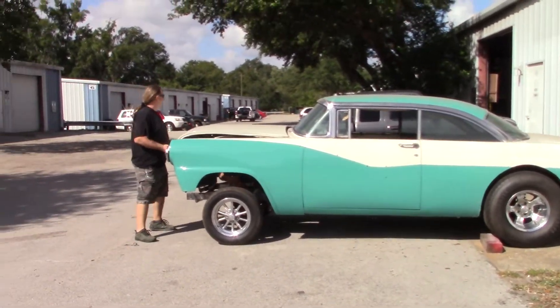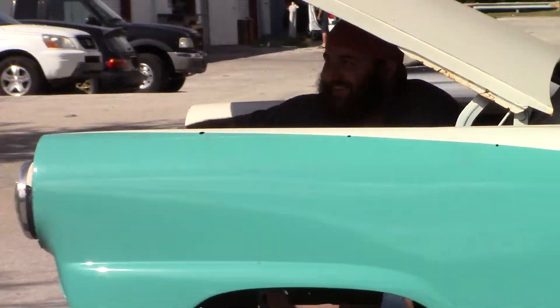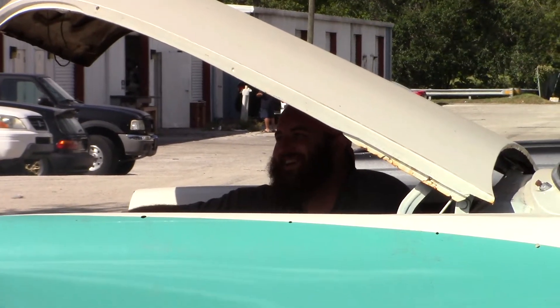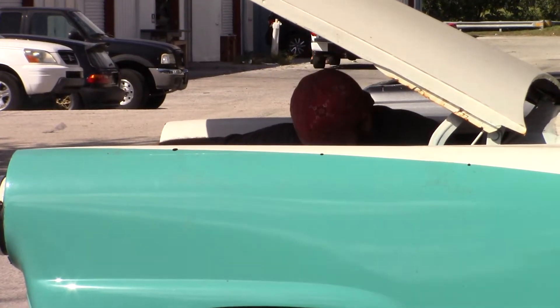It makes the front end sit. So here's our engine. Put some weight on the front end of that car.